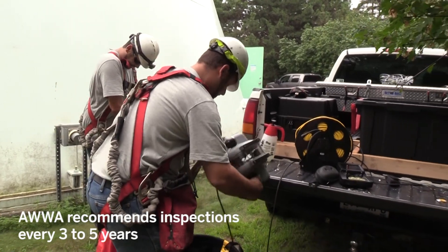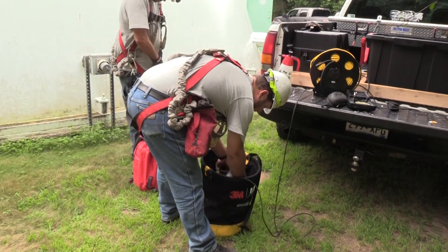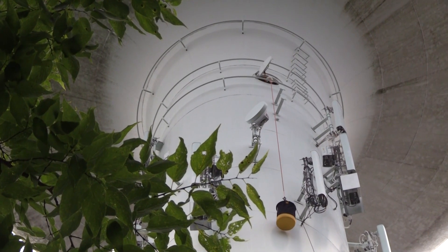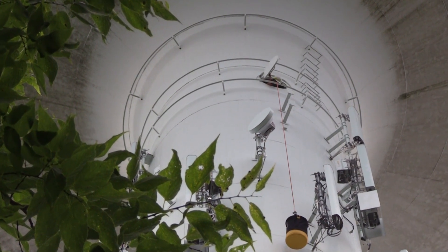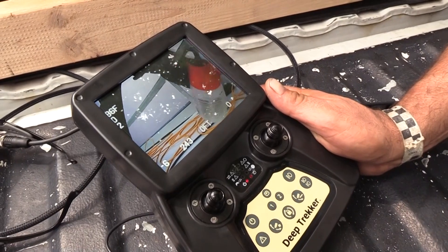We bring the actual ROV sub out, which includes the sub itself, the umbilical cord for the controls and the remote. We bring out a haul bag, a rope for hauling everything up, and also a small Hudson sprayer for disinfecting.